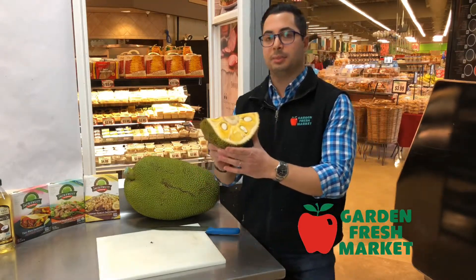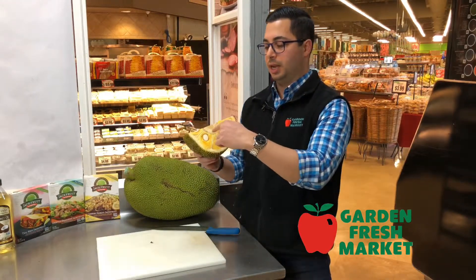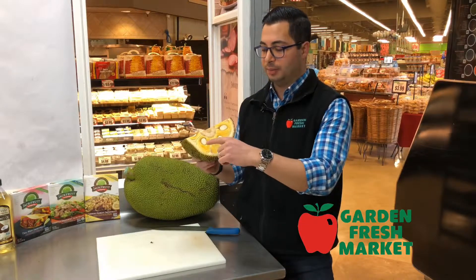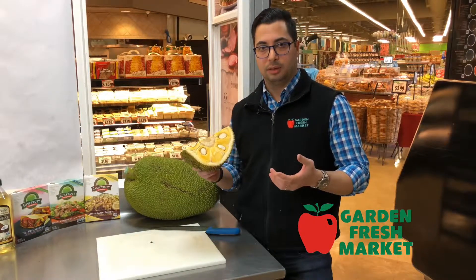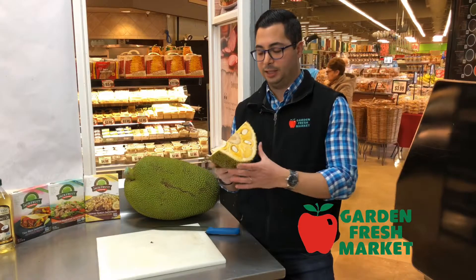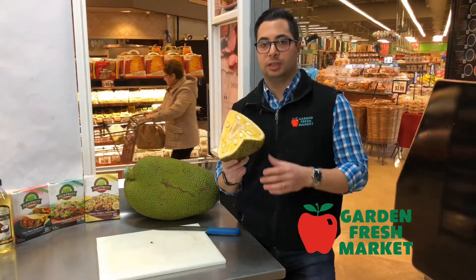This is typically how we sell them in the store — already cut open. Inside, the jackfruit has a core much like a pineapple, which is inedible, and then segments of fruit with large seeds. The seeds are inedible when raw, but they can be boiled or roasted and have a hazelnut-type flavor.